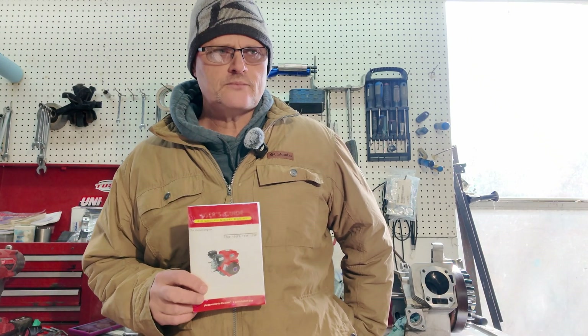This particular user's guide covers the 168F, 168FD, 170FA, 173F, and the 176 engines.